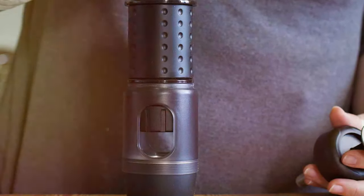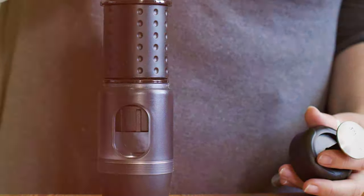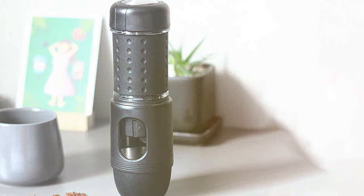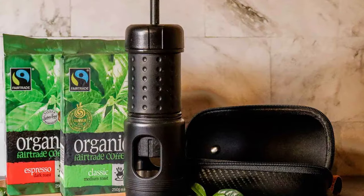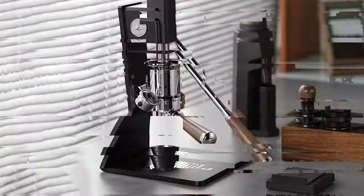The machine is incredibly easy to clean, ensuring you spend more time enjoying your coffee than maintaining the equipment. The Staresso Mini's performance is impressive — it consistently delivers rich, flavorful espresso shots complete with a velvety crema. It's a testament to the fact that great things come in small packages. For travelers and espresso aficionados alike, the Staresso Mini Travel Espresso Machine is a must-have.